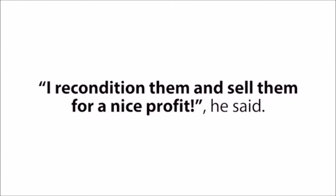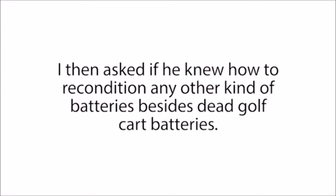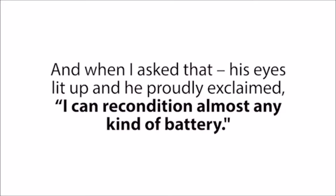"I reconditioned them and sell them for a nice profit," he said. "How do you do that?" I asked. "They're completely dead." He just smirked and said, "That's my secret. Sorry, pal." I then asked if he knew how to recondition any other kind of batteries besides dead golf cart batteries. And when I asked that, his eyes lit up and he proudly exclaimed, "I could recondition almost any kind of battery."